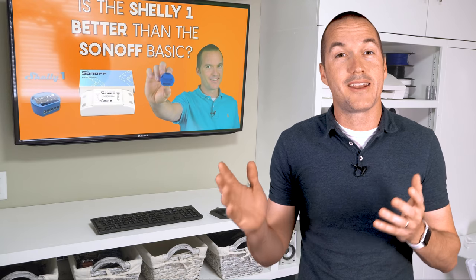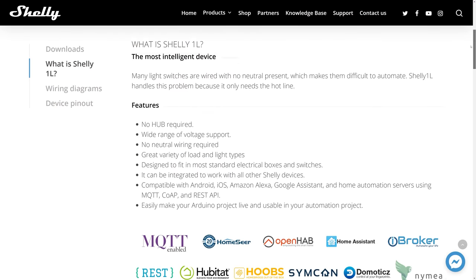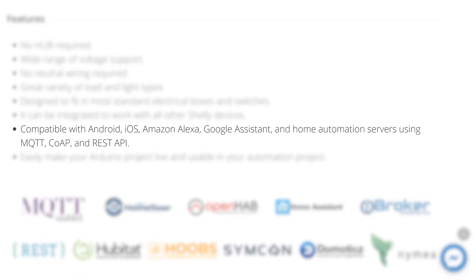When I first reviewed the Shelly 1 in August of 2018, one of the main selling points was how easy it was to add custom firmware like Tasmota. But in 2019 I stopped bothering with Tasmota on my Shelly devices because the factory firmware can function completely locally and it includes protocols like MQTT, CoAP, and REST.